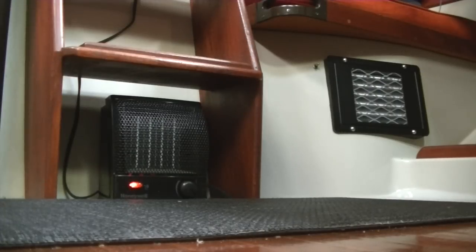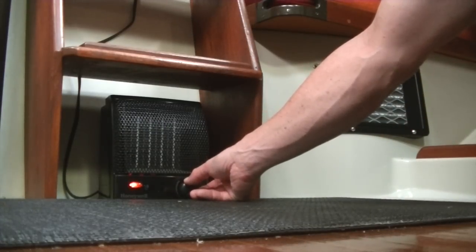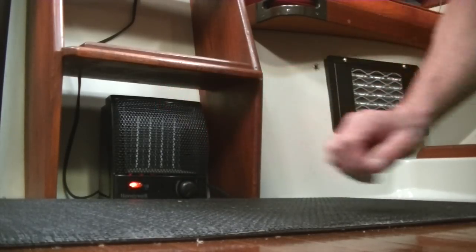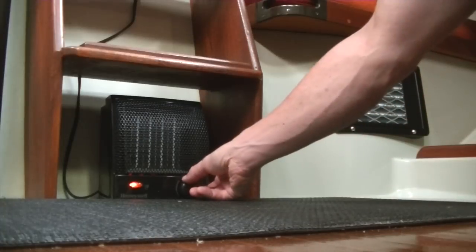It just runs on AC. It's got a thermostat on it, so I can turn it up so that it'll kick on. It throws a lot of heat for such a small unit. On that thermostat, it'll just kick on and off once it's reached the desired temperature in the cabin. This is what I mostly use.